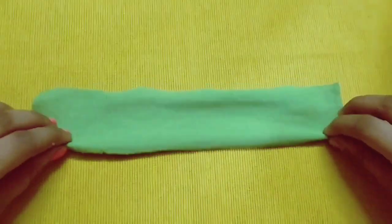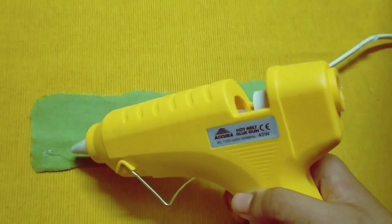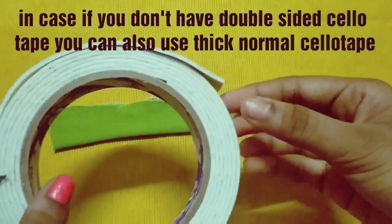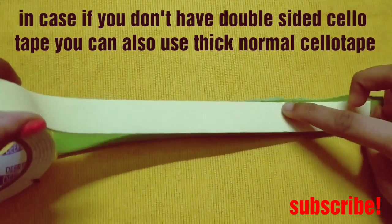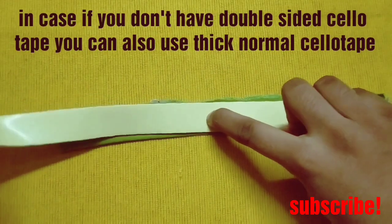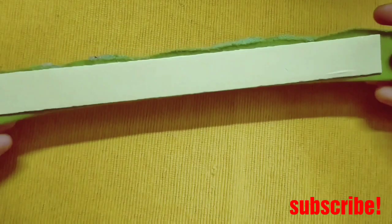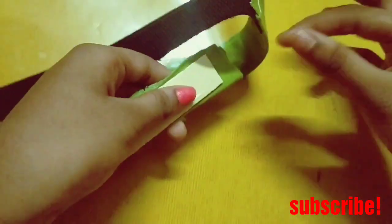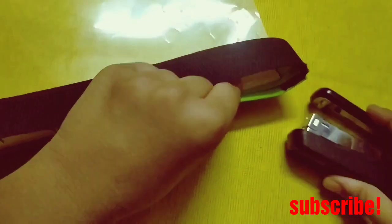Now again take a cloth of measure 24 centimeters. Here we have taken double-sided cello tape — I am using it just for the thickness. If you don't have double-sided cello tape, you can use normal cello tape. Then secure them with the tape; this double-sided cello tape will directly stick to your forehead.